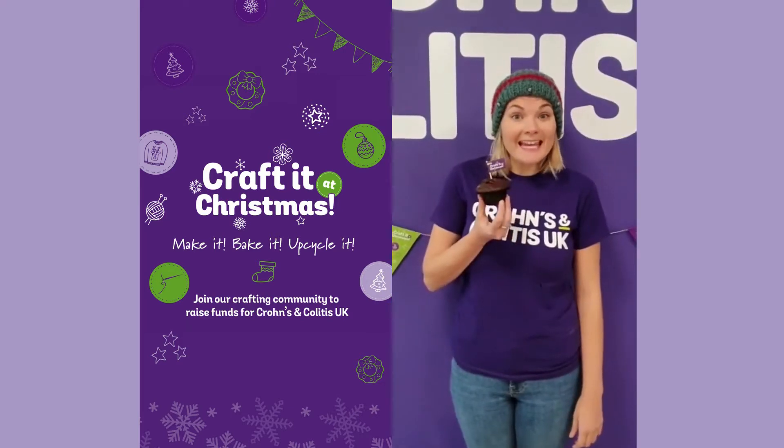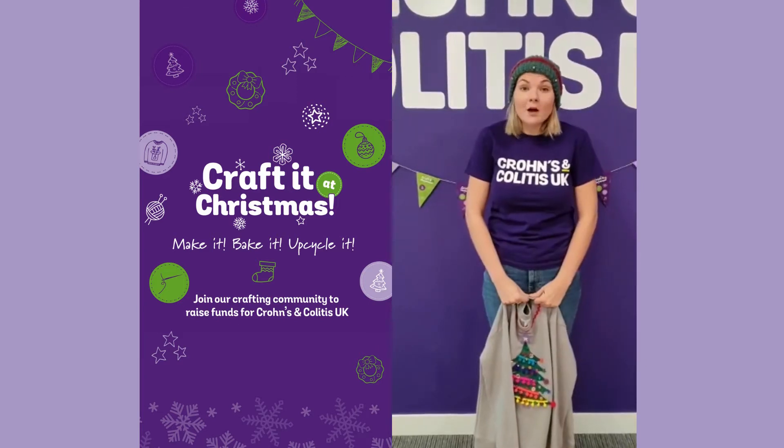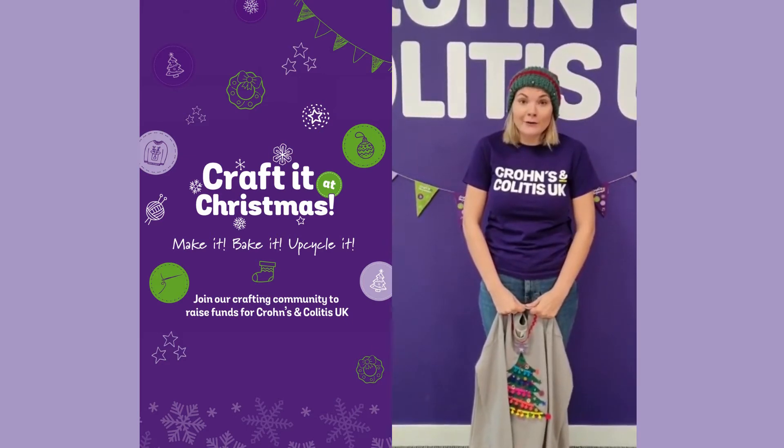You could bake a cake, make festive decorations, or take part as an upcycler. Whether it's inventive wrapping, Christmas card-making, upcycling a Christmas jumper, or anything else.